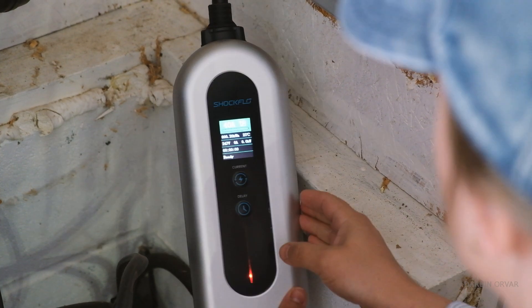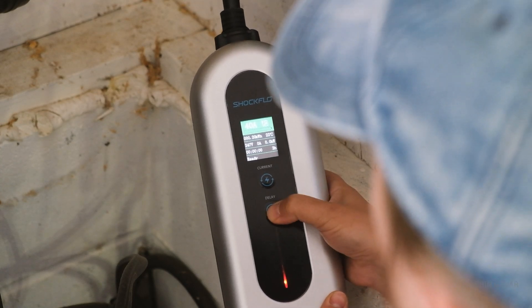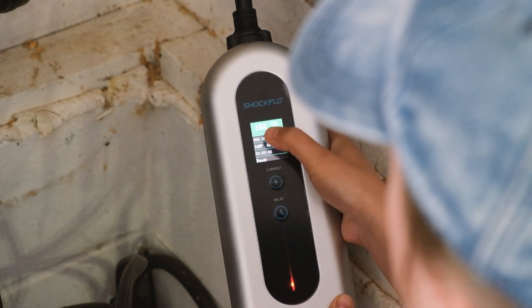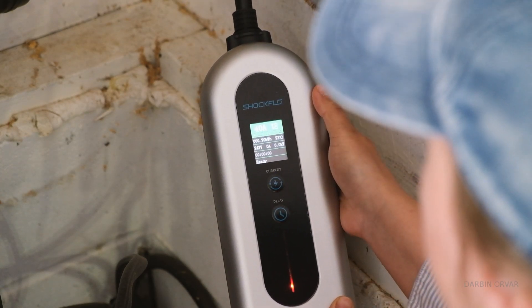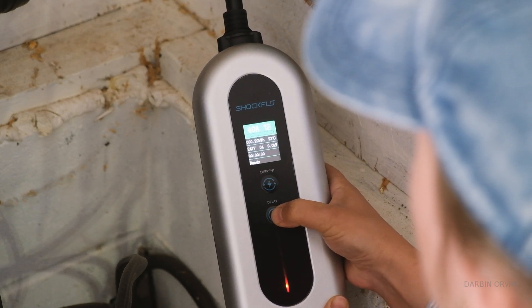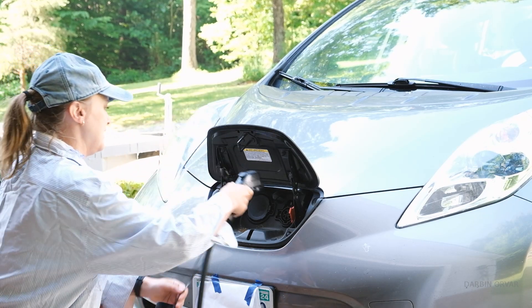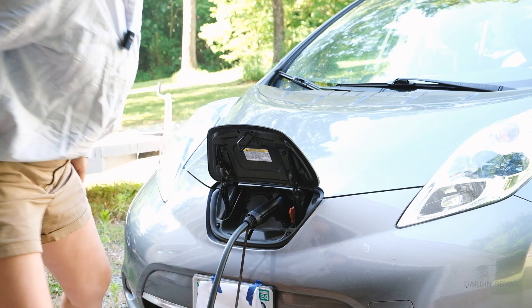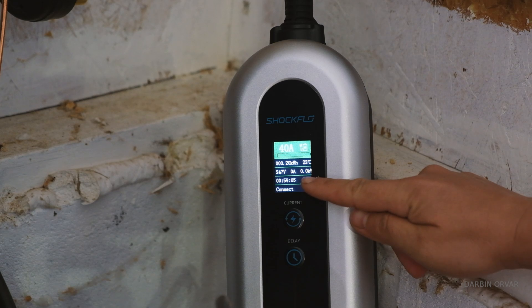I pulled the plug out. So now I want to see if I can control the amps. I can click — I hit delay: one, two, three, four, five, six. So now it's not plugged in. I can control the 16 amp, 20 amp, 24, 32, 40 — it automatically went to 40. Let's put it to delay one hour, then plug the car back in again. So now it should be doing nothing — it's blinking red and it's not moving. We just started a timer: 59 minutes, 4 seconds, 3, 2, 1.